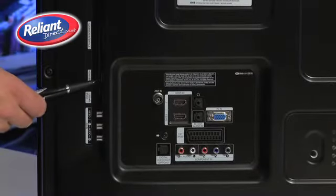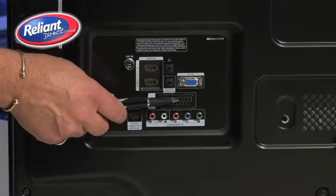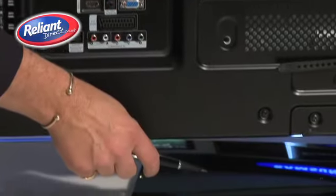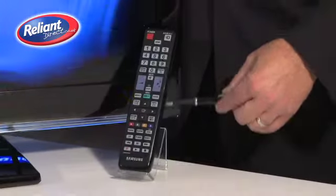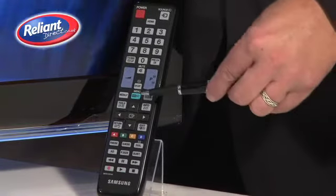Whichever screen size you choose, all of these sets come with three HDMI sockets, a PC input, a SCART input, fittings for a wall mounting bracket and a swivel base. All of the functions on the television can be accessed through this easy to use remote control, with the initial setup accessed through the menu button.